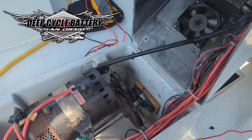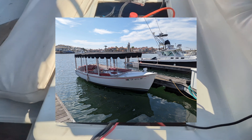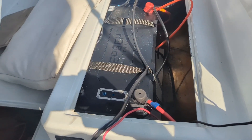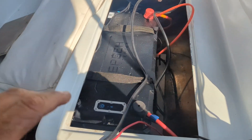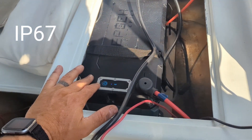Hey, Jeff here from Deep Cycle Battery. I wanted to show you this Duffy boat. We've taken out the flooded lead-acid six-volt batteries — there were six of them in series, making this a 36-volt system. This is an older Duffy boat, and you can see we've installed a nice waterproof lithium iron phosphate battery.